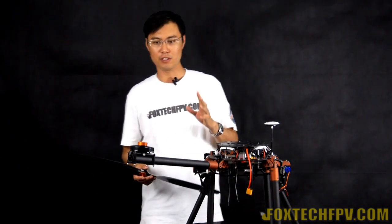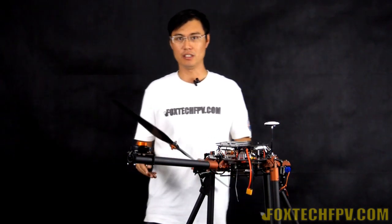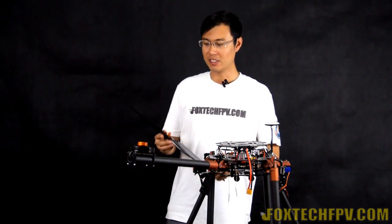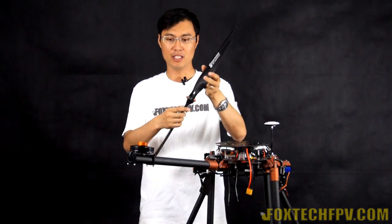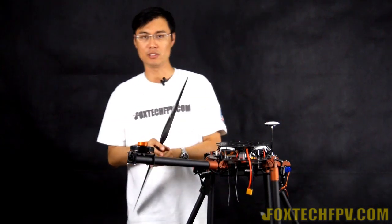You can now try our newly designed Quick Detach, dedicated for T-motors U8 and also the Foxtech 8108 motors. Let me show you an example. I've already mounted the Quick Detach upper part on the propeller, and the inner part on the T-motors U8 motor.